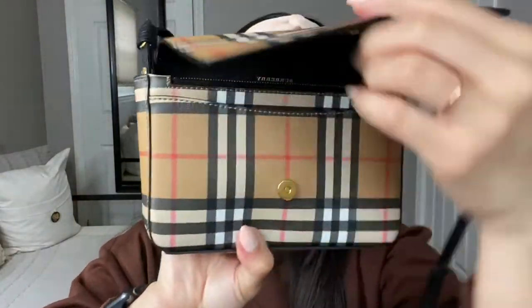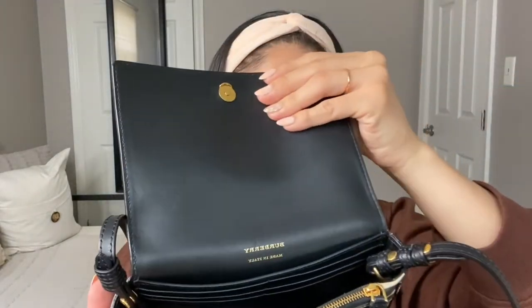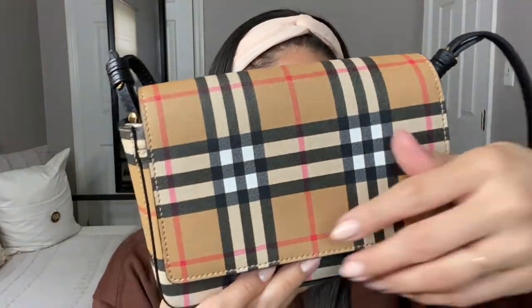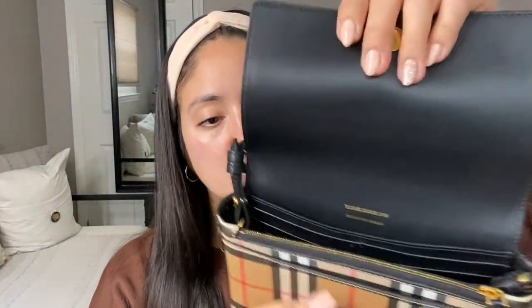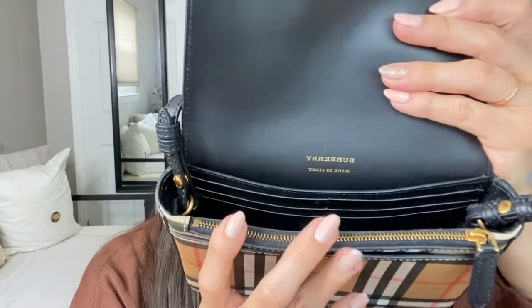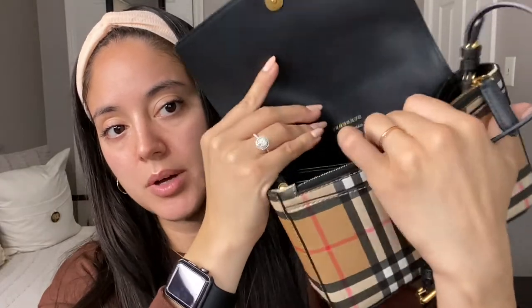It has a magnetic strap closure, so as you can see here you can open and close it. I love that it is black on the inside — it has textile with leather trimming all around. This is the inside of the bag itself, and you can see the pretty Burberry logo. I love that the inside is black because it helps conceal any stains, and it's also made of leather so it's easy to clean. It has six card slots, as you can see here.